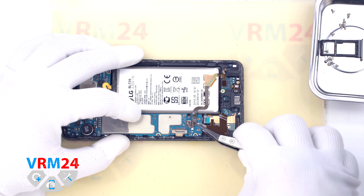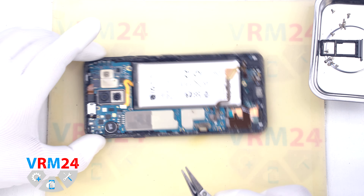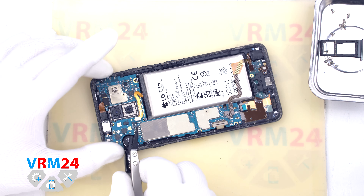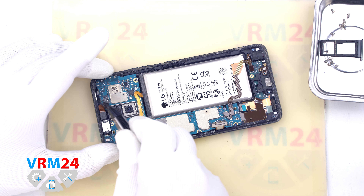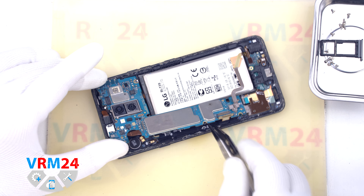Now we disconnect the connectors: the connector for the display, the connector for the front camera, and the connector that connects the subboard to the motherboard on the inside.